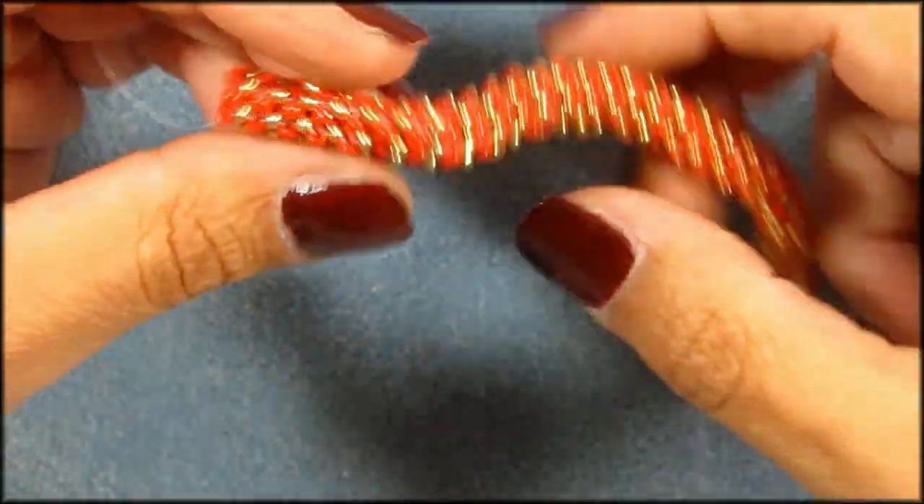I think this is one of the best kept secrets of the beading community, because there's not many YouTube videos about this. I do see things where I think, how the hell did they do that? And it turns out they actually used prismatic right angle weave for embellishments on bangles.